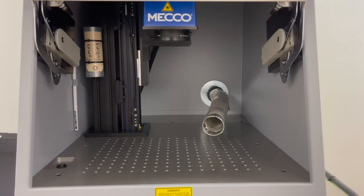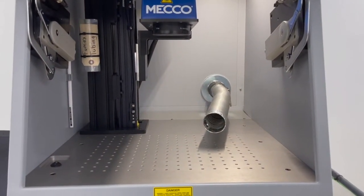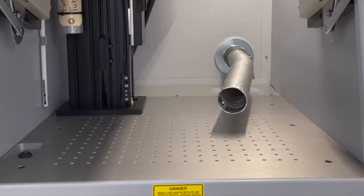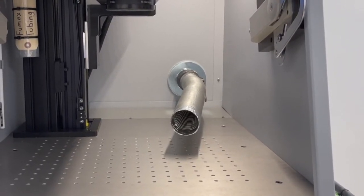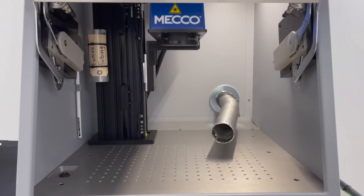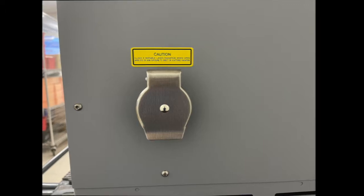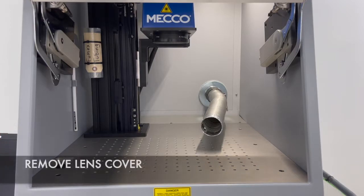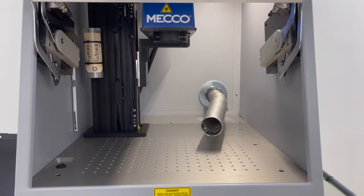Inside the enclosure, you have an internal work light — flip the switch to turn that on. You have a breadboard with quarter 20 tacked holes, which you can use to position your fixturing. You have a tube for your fumex — you can move this close to your parts, which will help remove any debris or fumes created while you're marking. And if you did purchase a fumex from us, there's a fumex tube which connects to the back of the port. One last thing: your lens has a cap on it — make sure to remove that. And now we're ready to make some marks.